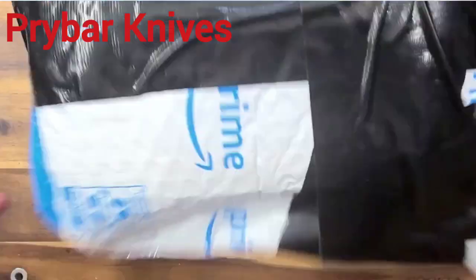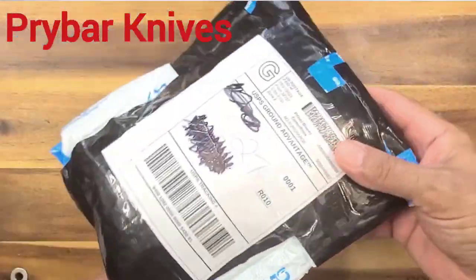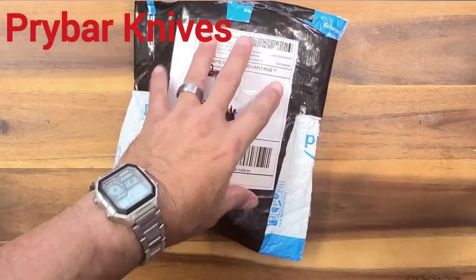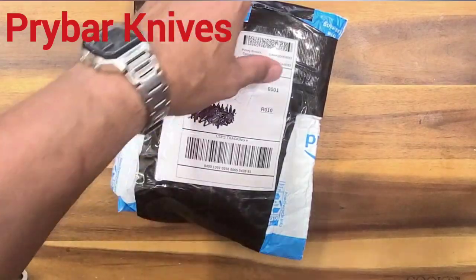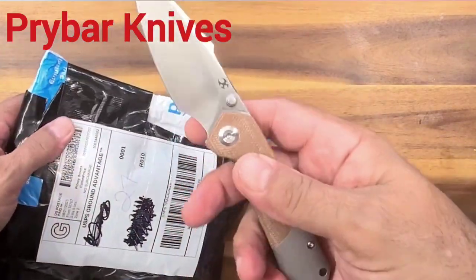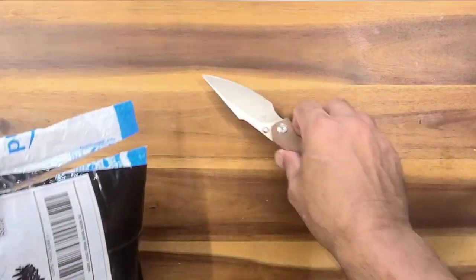What do we have here? We got a package from Alan Eller. I think it was a trade if I remember right — we traded something. Man, I suck at remembering things. Let's pop this guy open.